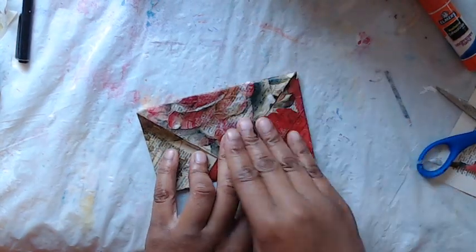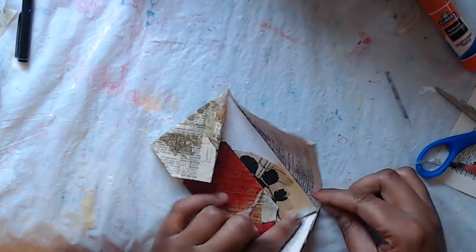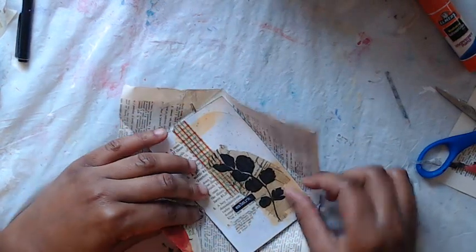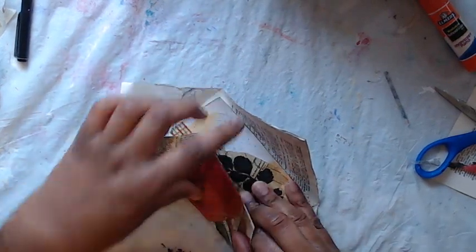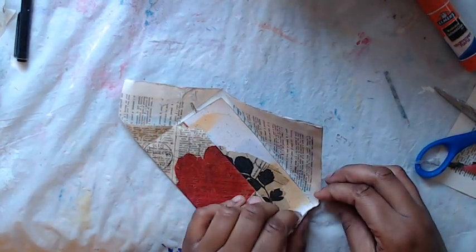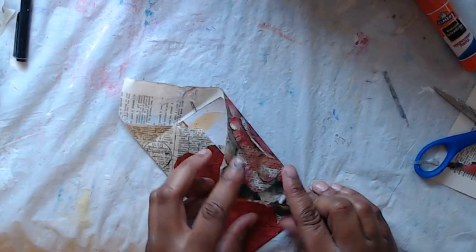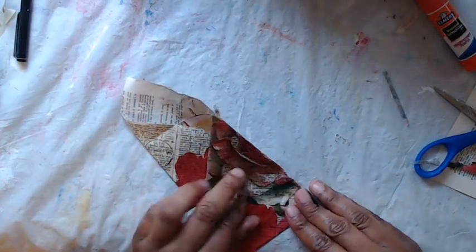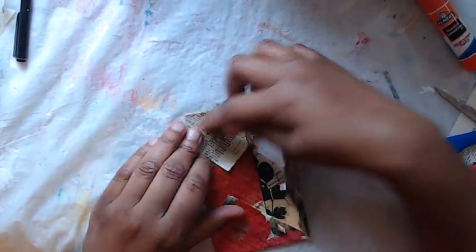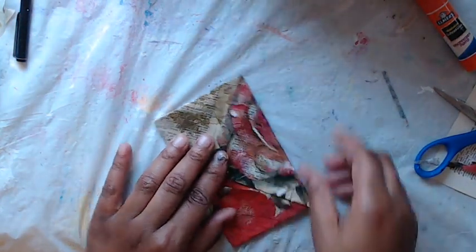There we go — that should be good. This side is giving me a problem, so I think it needs to be down just a little bit more. There we go — I think that's better. Now we're cooking with grease here. Very good. There we go — that looks great. That's it guys, that's our little envelope. We can just add glue along there, and then I'll add a little bit over there. First I just want to get this corner sealed — just on the diagonal layer.